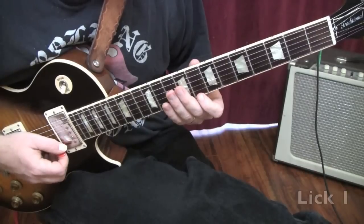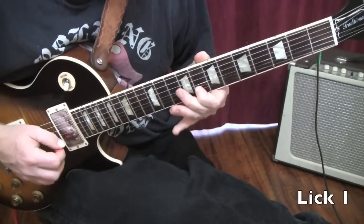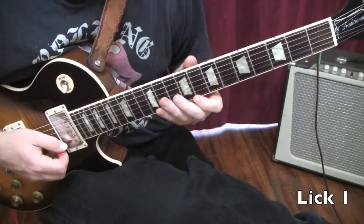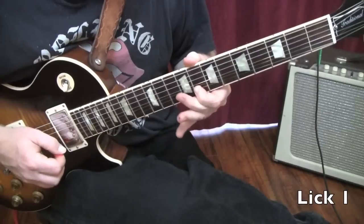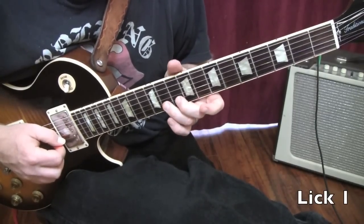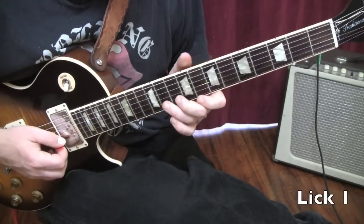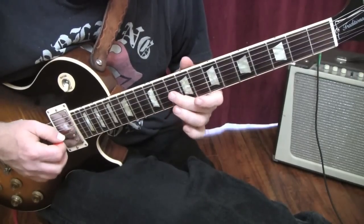Lick number one of the solo. We're going to have the eighth fret, and that would be lick number one. So it would sound like this: you'd play the eighth fret with a little vibrato, eighth fret high E string, eleventh fret bending up a whole step, back to the high E string on the eighth fret, B string, up a whole step. And then lick number two.